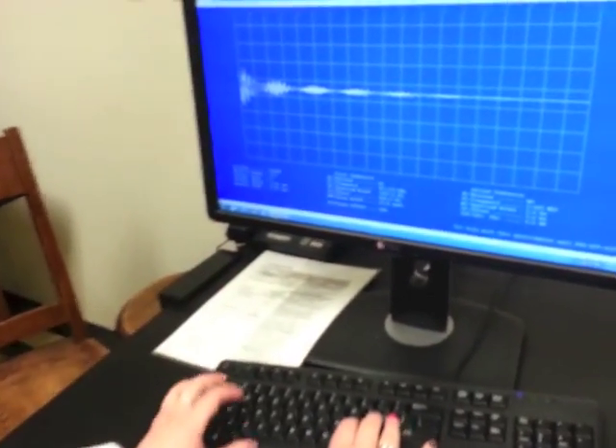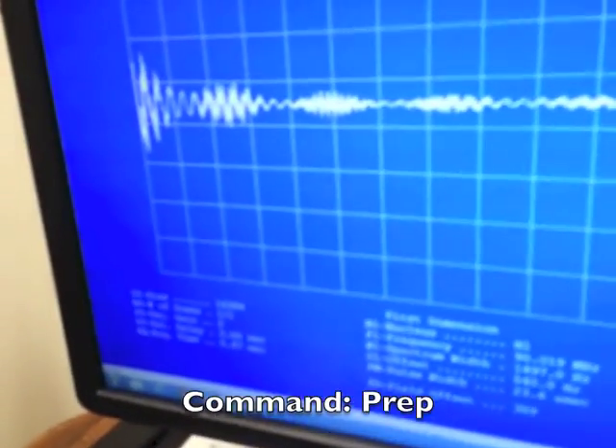In the computer, you're going to type down here and type PREP, and hit enter.